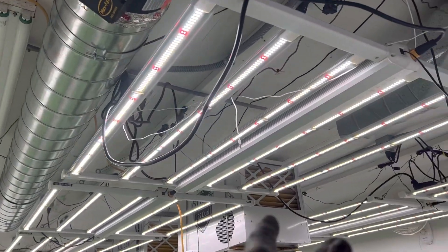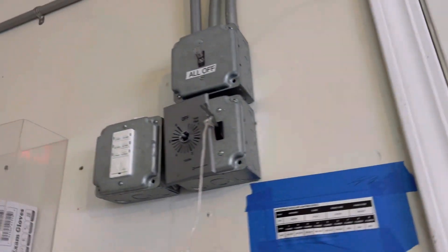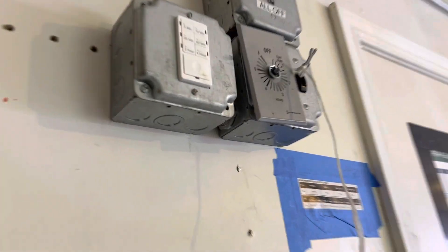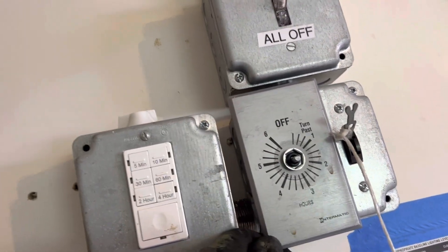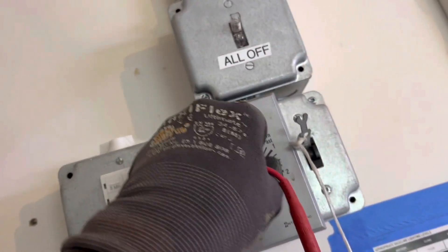The dehumidifiers were all on a circuit together and were on a timer. These timers are not meant to take the load of a motor, especially multiple motors. So you're running all the current through a timer — that's my suspicion.